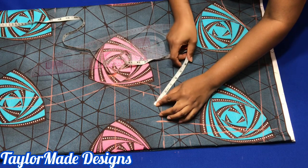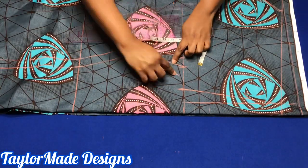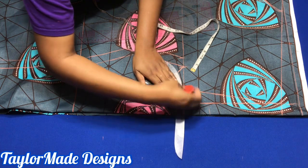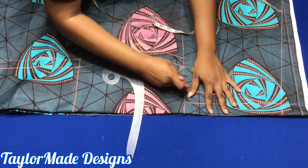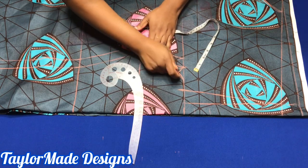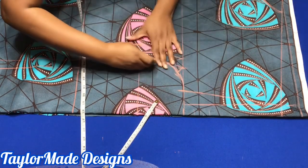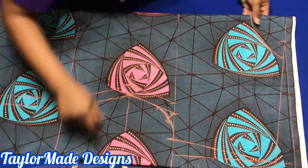Diagonally, you're going to go in about one inch. So I went down two inches and I went diagonally one inch. Then I'm going to connect those points. You could use your free hand to connect the points. So if you notice, this kimono top is formed. You're going to connect those points nicely and remember to blend those curves because you don't want it too sharp on your body. So here you have it — your kimono top is ready to be sewn together.